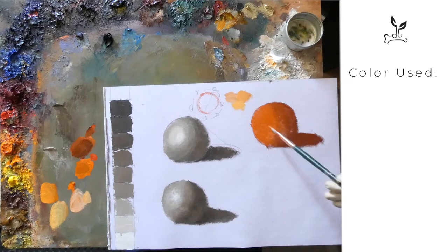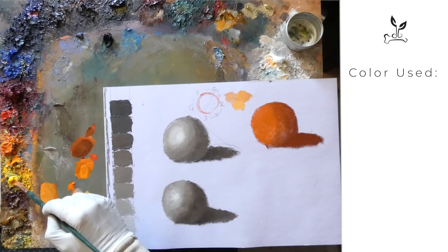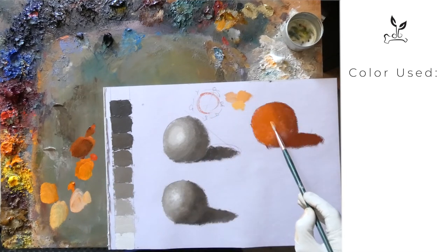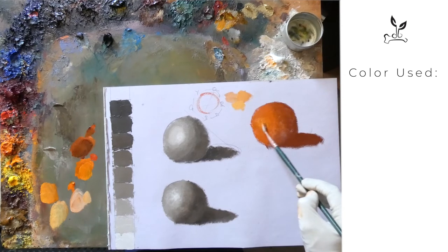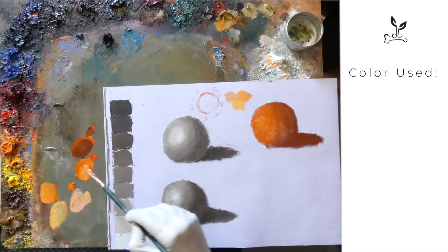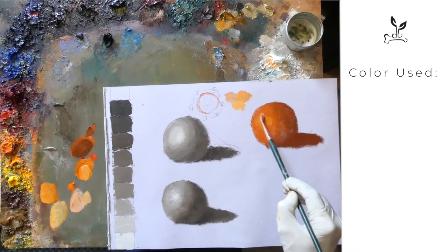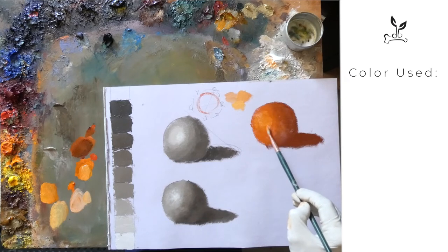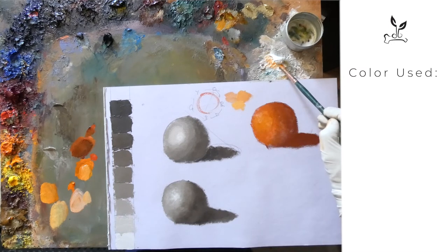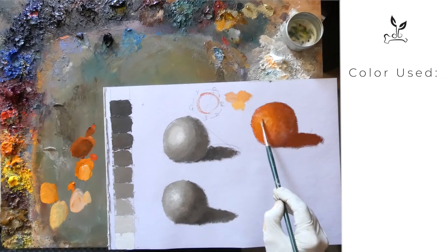My next thing is to create my highlight. I've got my orange and I'm going to lighten it because I want it to be lighter — so I'm going to add yellow into it, going around the colour circle this way, and then add some white to create that highlight. So this is my highlight.